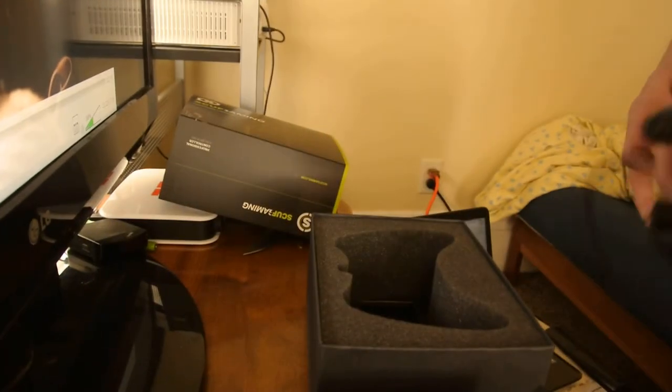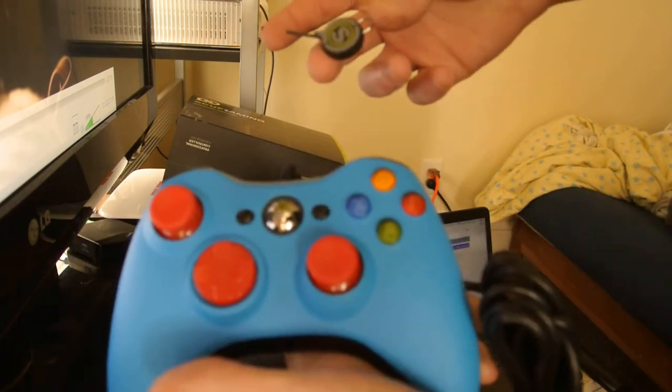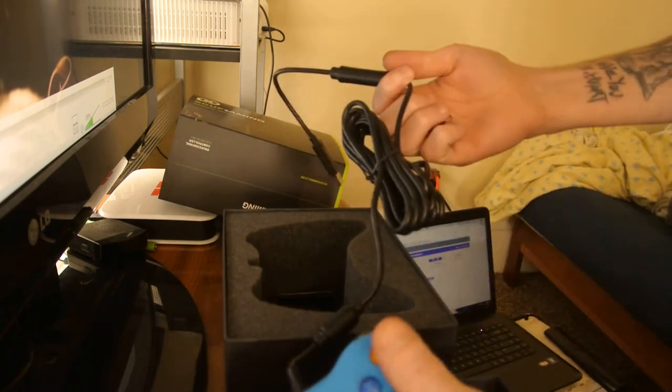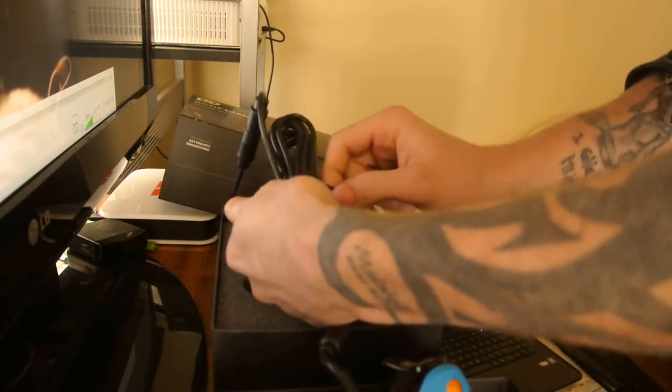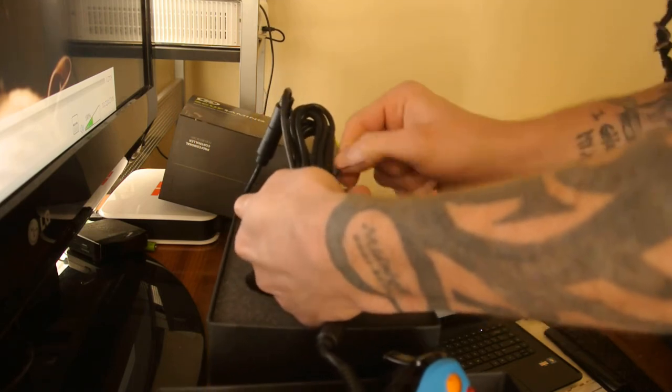It's wired, obviously. There it is — the Scuff Smurf customized with some red stuff. We're going to go ahead and plug this in real quick, because my Xbox is right here as well, and show you the LED, is what I'm trying to say.